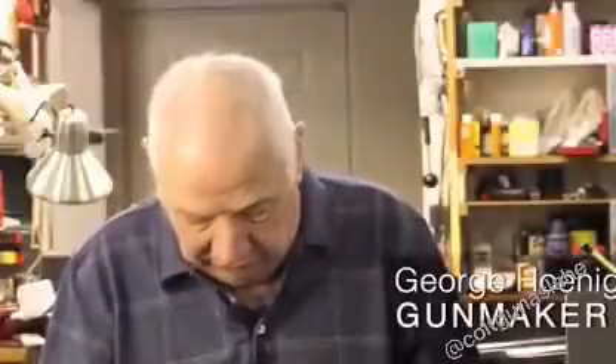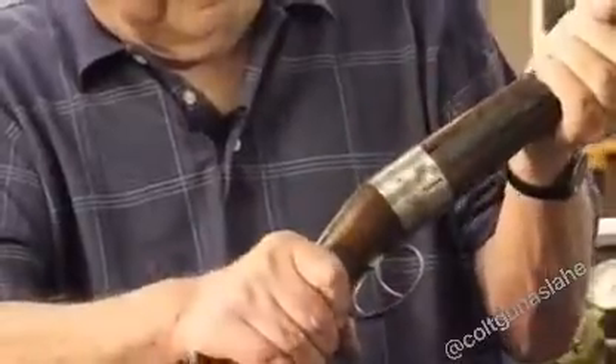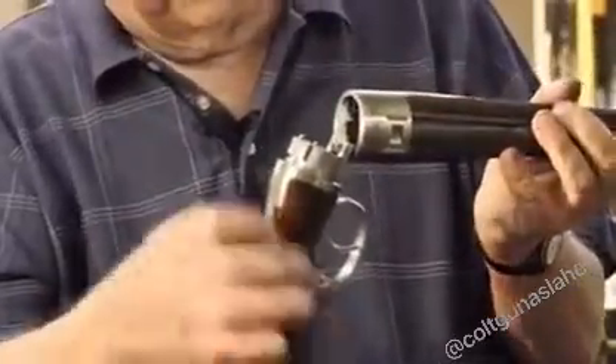To demonstrate how this gun works: you give it a quarter of a turn, slide it apart, and let it hinge open. Put cartridges in it, then close it in the reverse order.